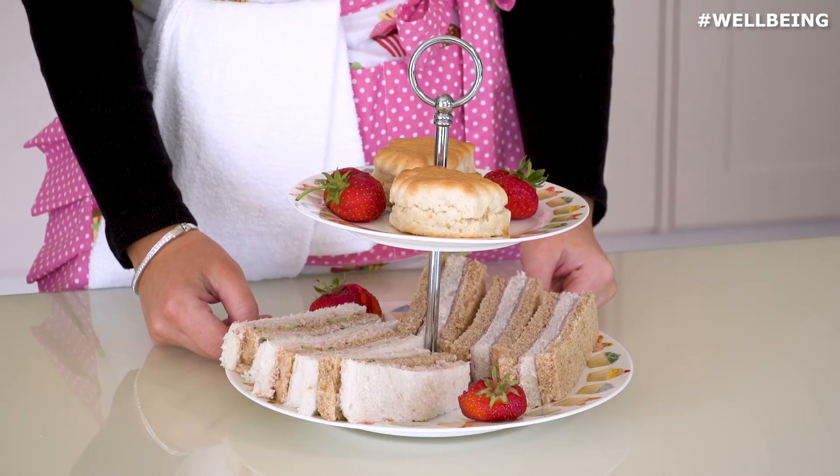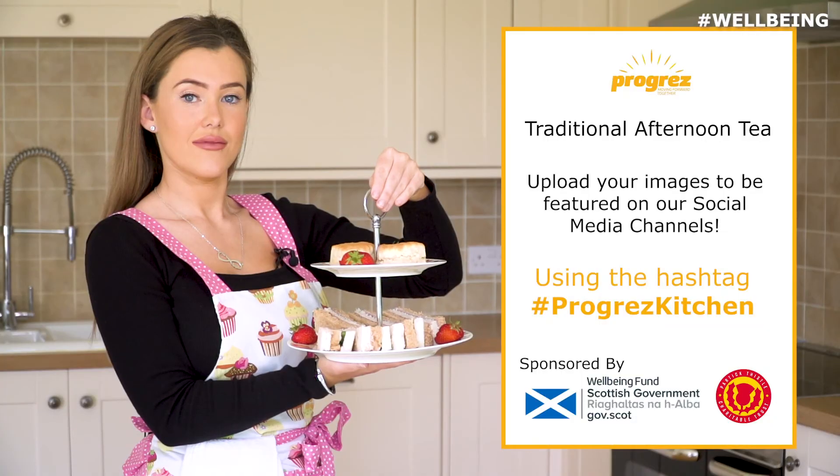Thanks for taking part in the afternoon tea. We would really love to see how yours turned out. Please upload some photos to Facebook or Twitter using the hashtag Progress Kitchen.